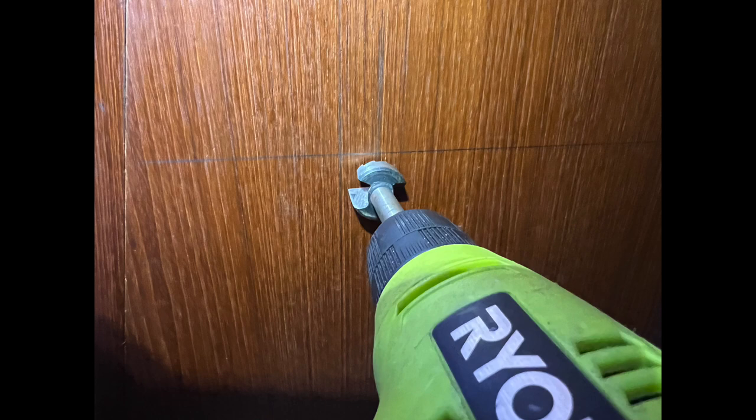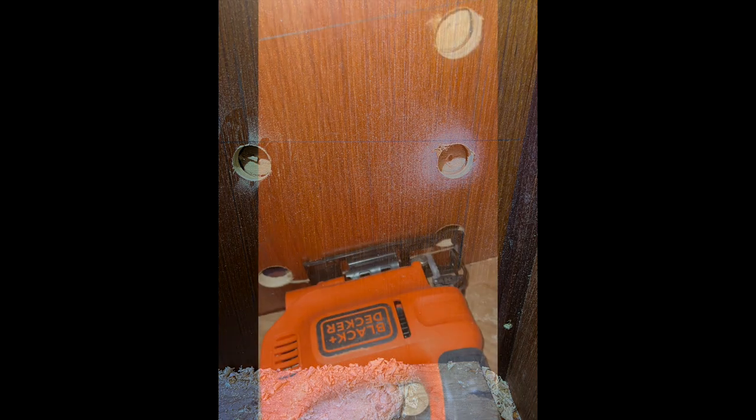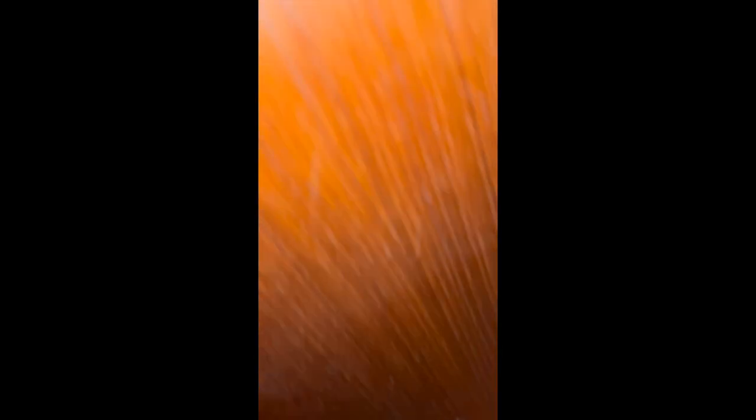I drilled pilot holes for the saber saw, then cut out the panel.